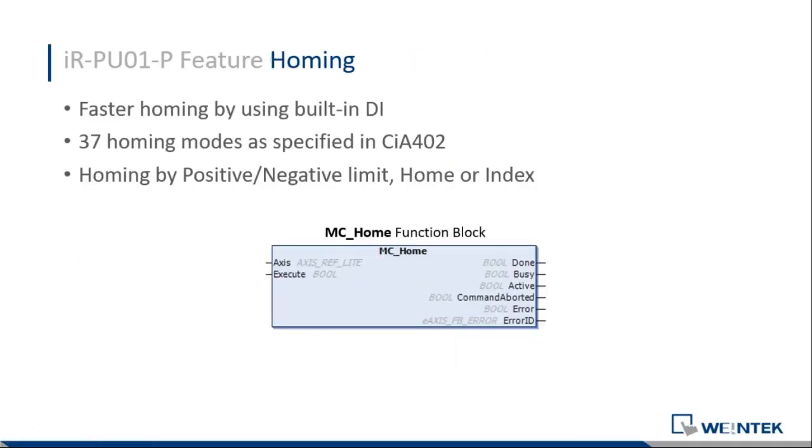We also have homing. Everyone has homing and we follow the same specification design in CIA 402. We have 37 different homing modes, so you can reach home from the positive or from the negative limit.